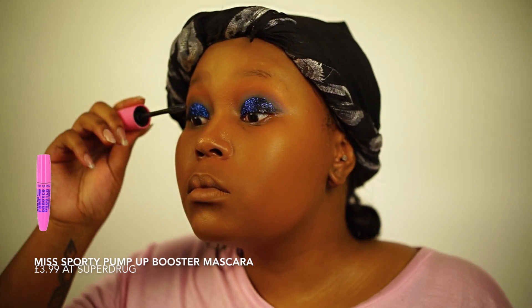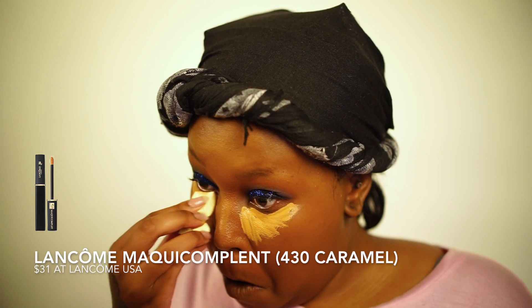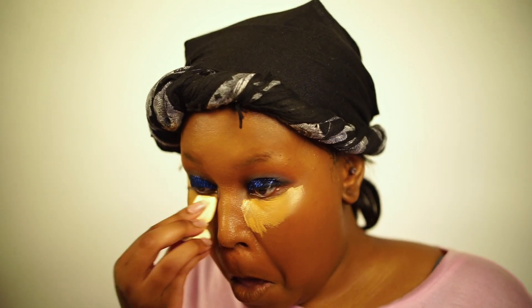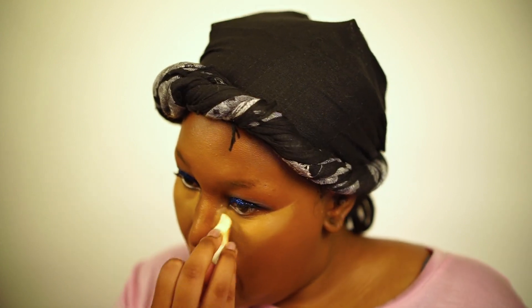As usual, throwing on this mascara before going in with this Lancome concealer, which you all know I love to death. I couldn't find my beauty blender, so I'm using one of those triangle sponges — I mean, it's not ideal, but whatever.